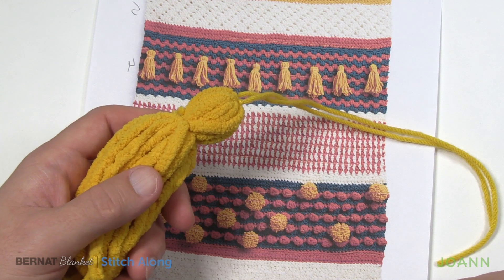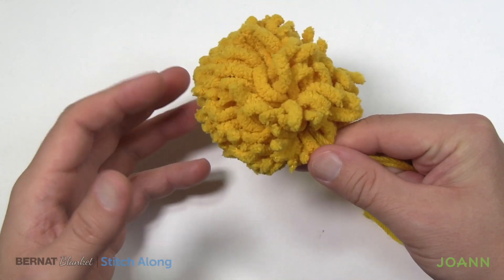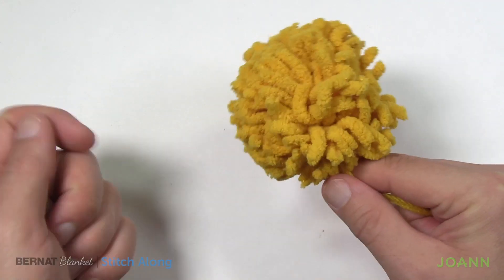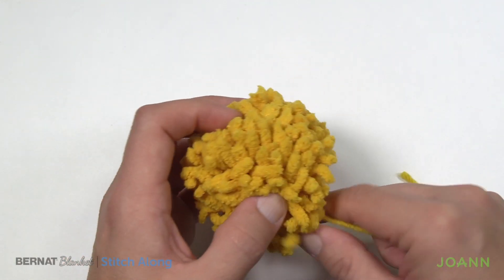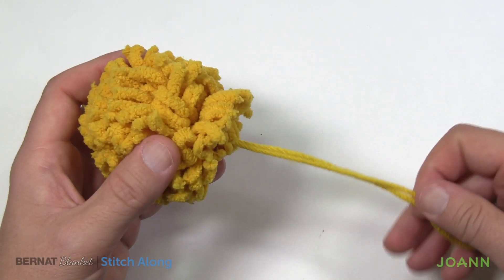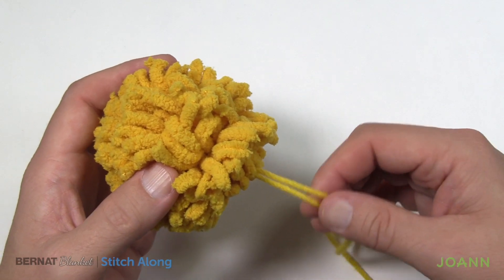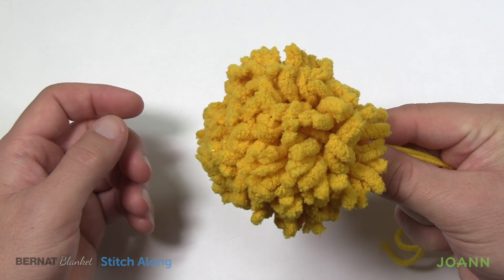Now let's learn how to do a pom-pom. This one has already been banged out so all the remaining extra fluff has been removed. You want to shape it, then bang it really aggressively — all the extra fluff will then fall out. Leave a large strand on it, just like the tassels, so you can take it on and off your afghan. Or if you'd like to fully commit, just tie it right on and cut the extra strands.